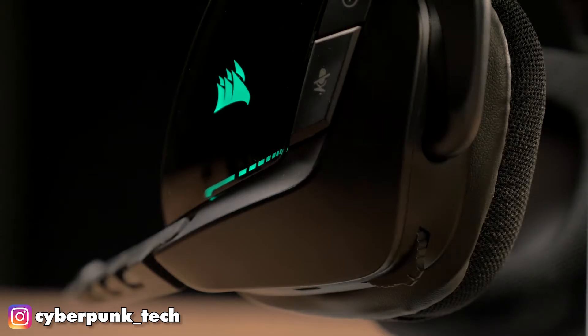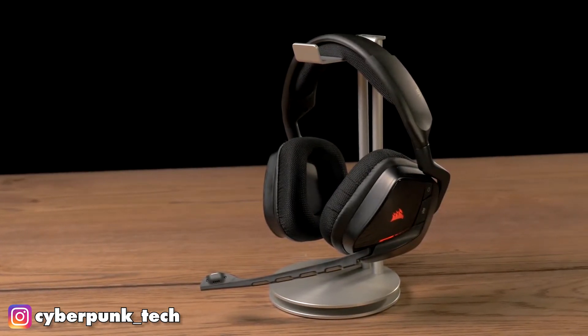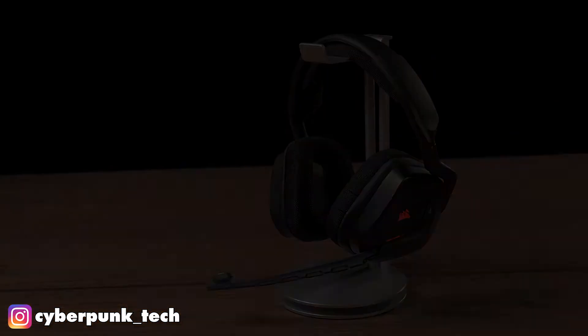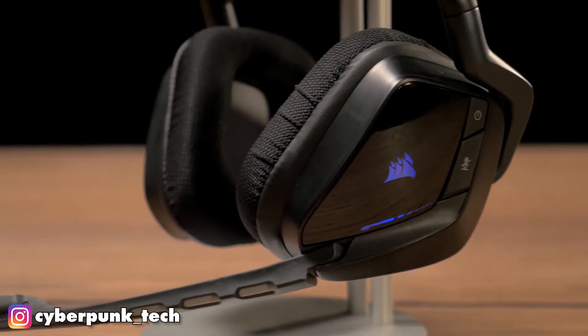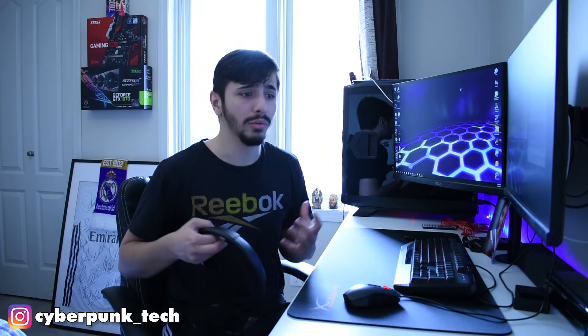They say no hassle, which indeed is true. It's got 7.1 Dolby Digital Audio, which sounds phenomenal, especially on this headset. It offers 2.4 GHz wireless freedom from about 40 feet away from your computer, which is quite nice — going throughout your apartment, going to grab a drink — it's great to have without putting your headset down and missing a queue pop in your game.